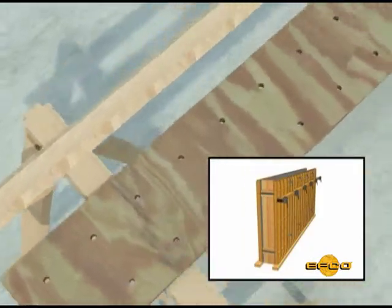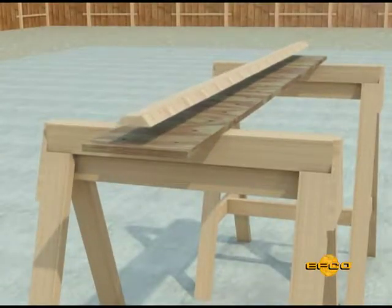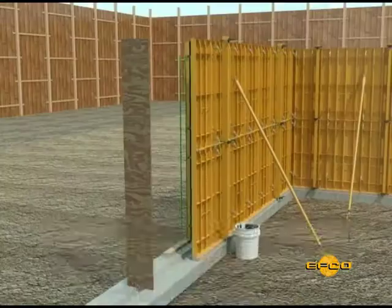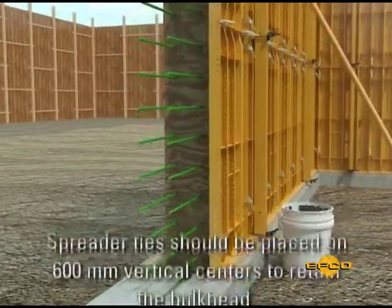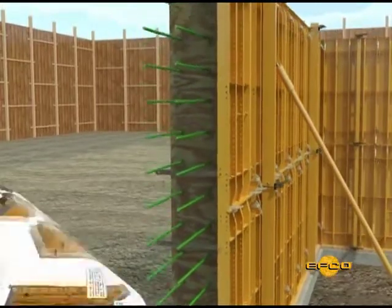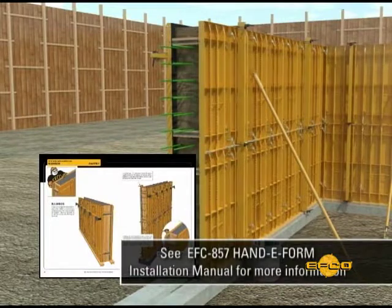Bulk heads are fabricated on the job site with holes drilled to accommodate reinforcing steel. Keyways are added as required. The EFCO spreader tie is ideal for blocking the bulkhead. Spreader ties should be placed on 600 mm vertical centers to retain the bulkhead. This helps to ensure a true vertical construction joint. It is a good idea to add a block of lumber behind the spreader tie, as this will add strength to the bulkhead.